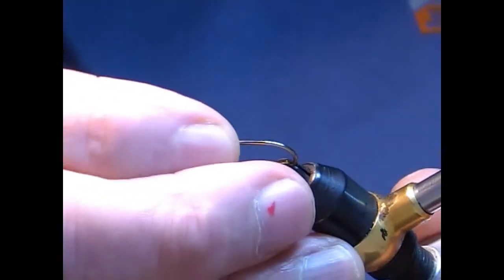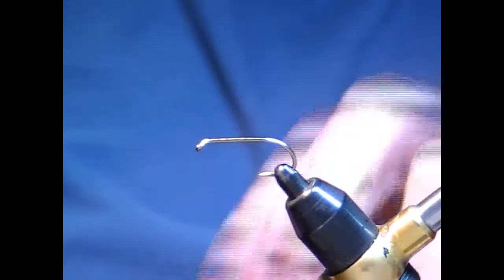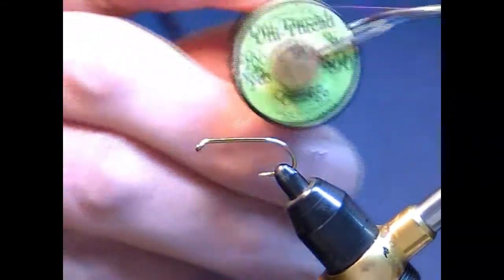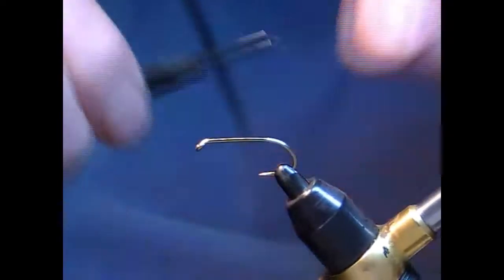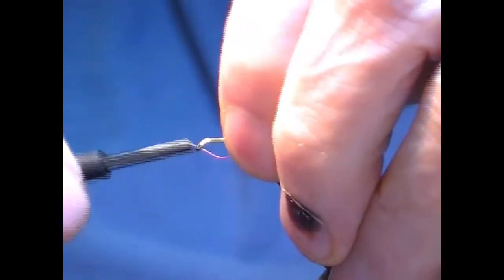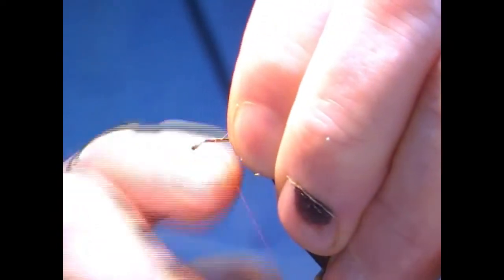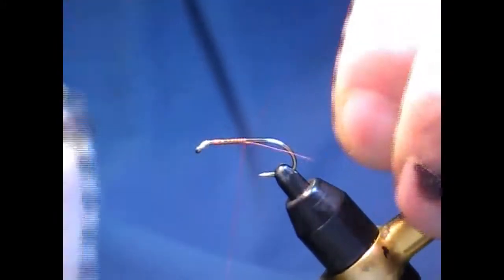There's quite a few materials in this. I'm going to use a Kamasan B170 hook. I'm going to use orange uni-thread for this — I might have a little bit of orange on the head. I'll just start the tie-in well back from the eye, coming down.